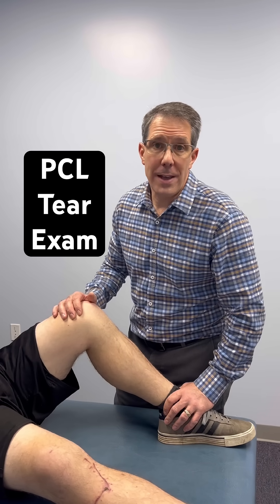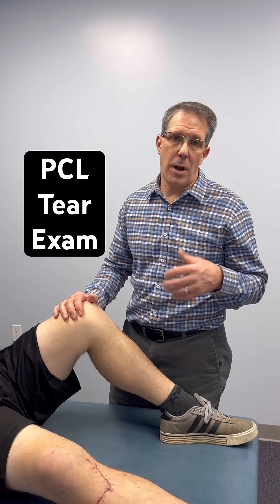Hey everyone, Paul from OrthoEvalPal here. What I want to do is a little demonstration on what a posterior jaw, a positive posterior jaw, looks like for a PCL tear.